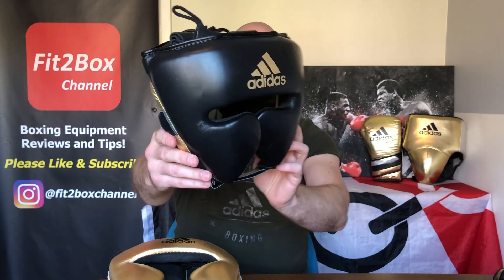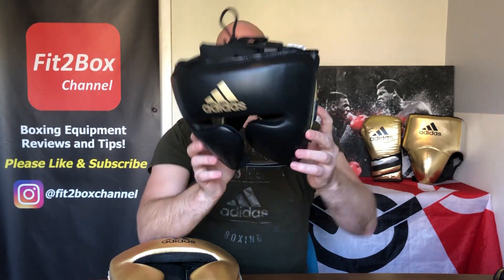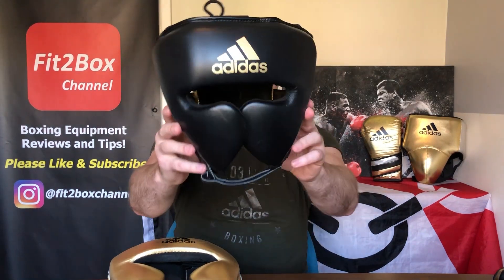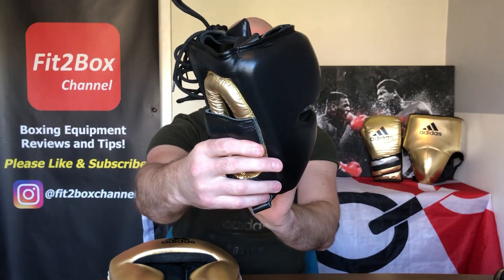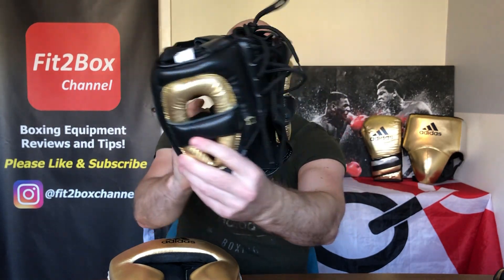the cheek headguard by Adistar Pro, and this headguard is designed in the USA. Over the last few weeks I have been doing cheekguard headguards and putting them into my cheekguard list which is on my website, and today is the turn of this headguard — Adidas's top of the range headguard.